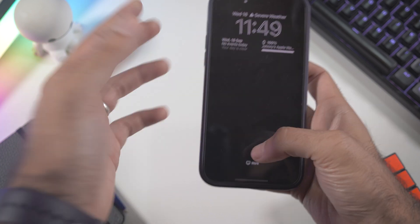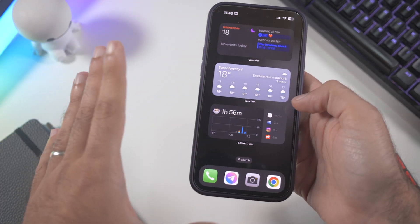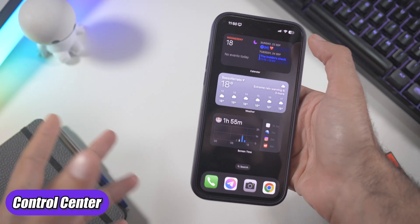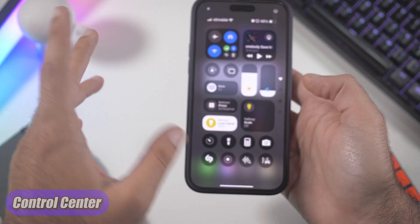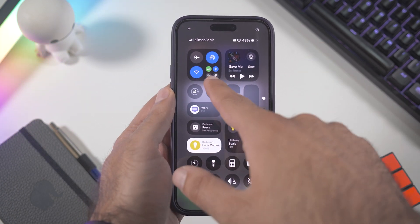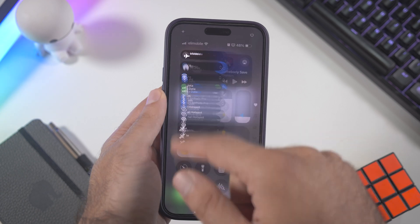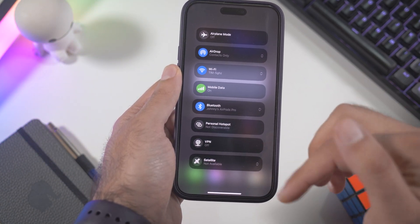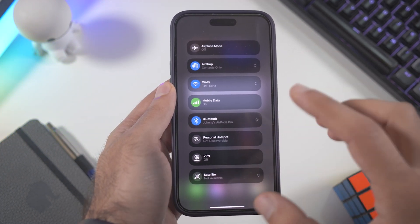First, you unlock the phone and the first thing you notice is when you bring out the Control Center — swipe down — and you're going to see a little bit of changes here and there. The Control Center itself is a little bit changed, and if you click into it you can see there are a lot of changes in the design and the options available.